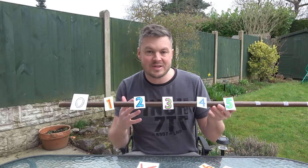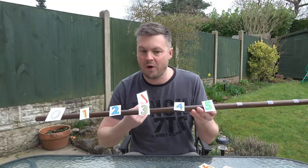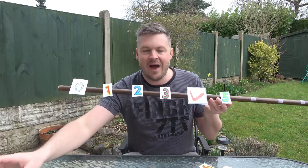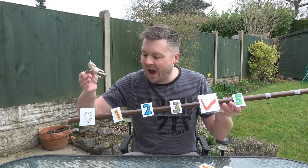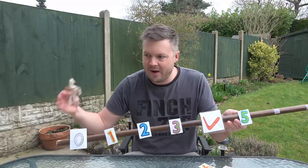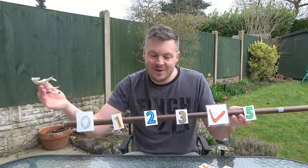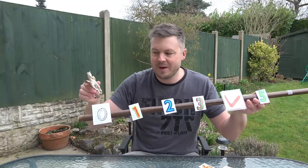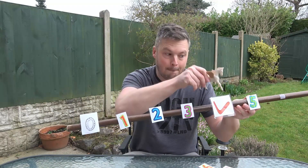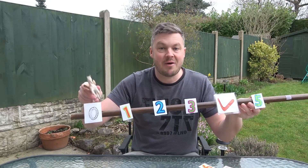Another great number line game on the number stick is the boomerang game. You need some kind of boomerang object, and you swap it for one of the numbers — say number 4 comes off and the boomerang goes in its place. The idea is you start at 0 and count up to the boomerang; when you get to the boomerang you say nothing at all and bounce off it, counting back down. So it goes: 0, 1, 2, 3 — silent — 3, 2, 1, 0. It's a simple counting forwards and backwards game, experiencing what counting on a number line looks like.